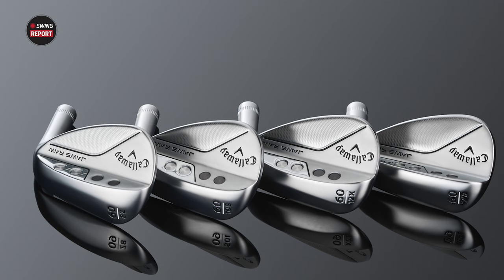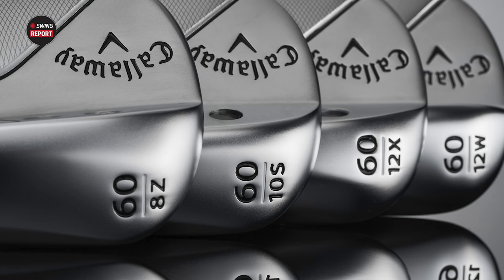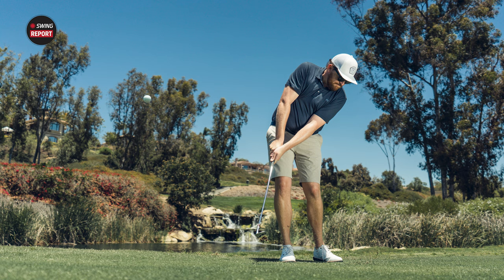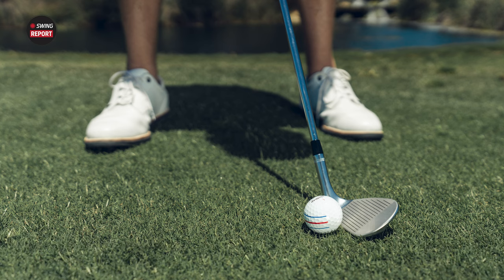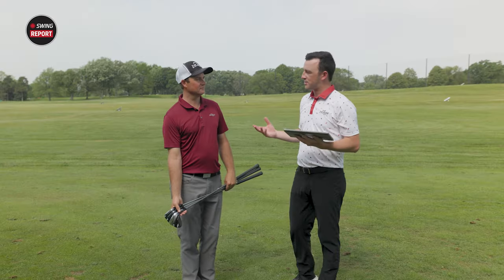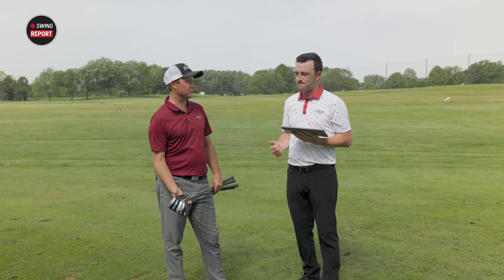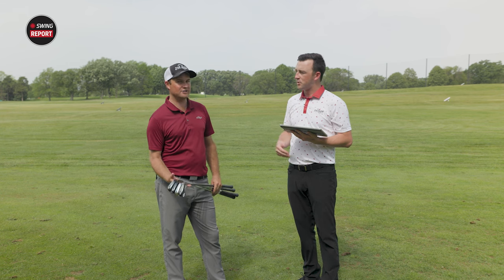Moving through those grinds: the S grind is for standard, square, full shots. The W grind is the widest one, offering a little more forgiveness and help on fluffy lies or thick grass. The X grind is going to really help golfers with a steep angle of attack. And the Z grind really helps with opening that face a little bit for those thin lie shots. Let's go test some shots — full hundred-yard wedge shots, bunker shots, flop shots, and pitch shots, and see how the ball reacts.